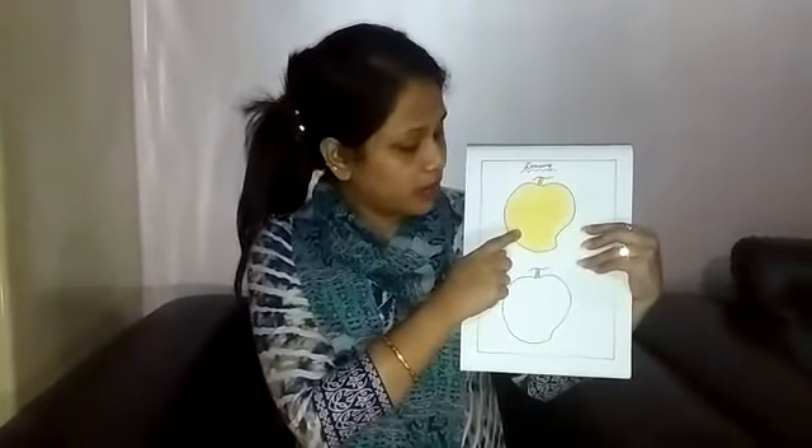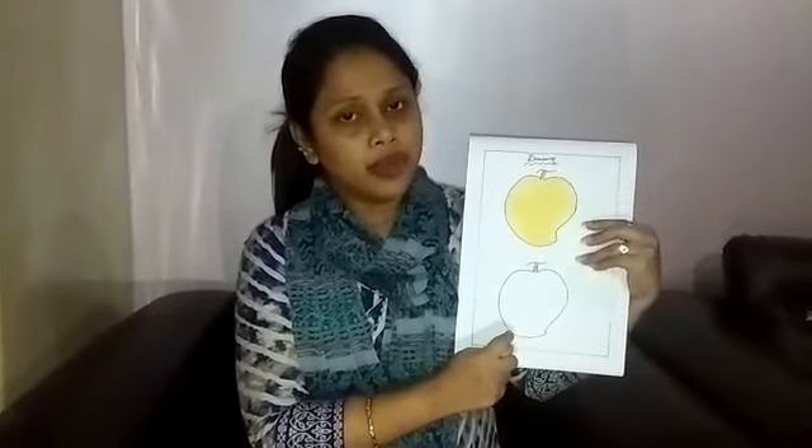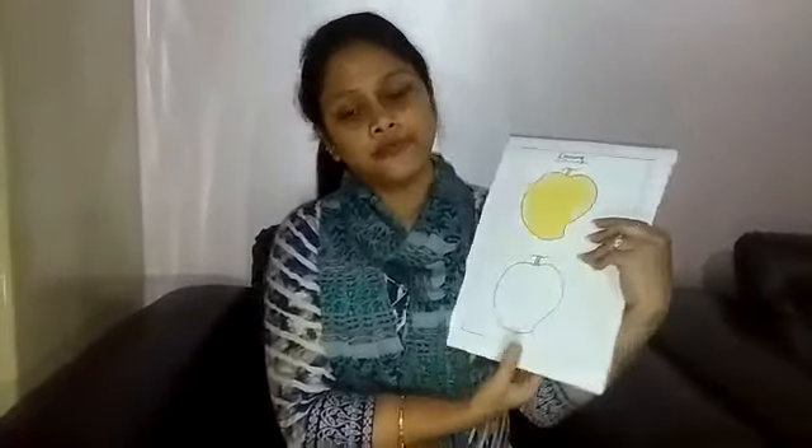So we have to fill here yellow colour, because the colour of a ripe mango is yellow. Now listen, before I am going to show you how to colour, I am going to introduce you some colours.